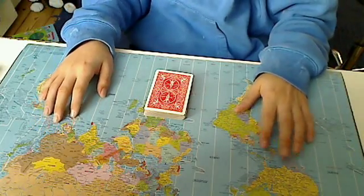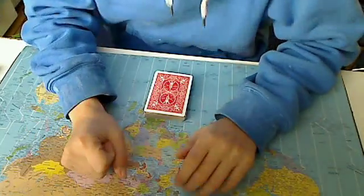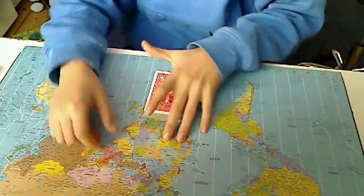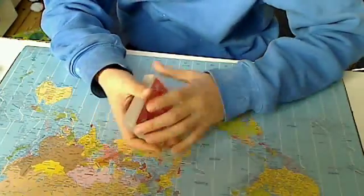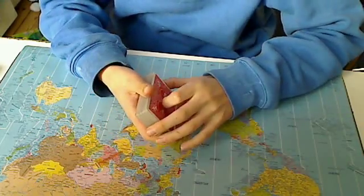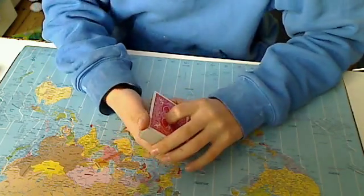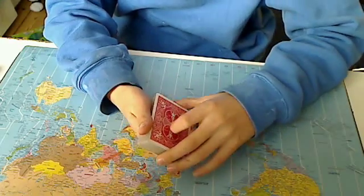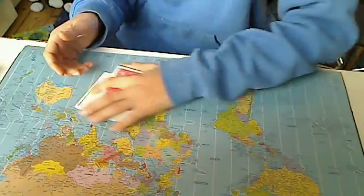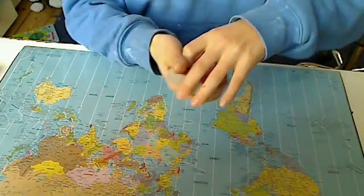Hello and welcome to my video. I'm going to show you a very popular and one of the most simple tricks in the world. First I'm gonna do the performance, and after that the tutorial. All I need is a normal deck of bicycle playing cards.